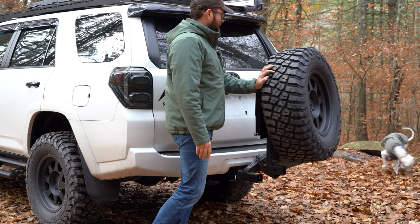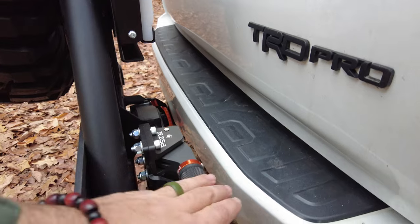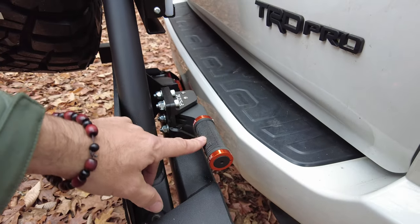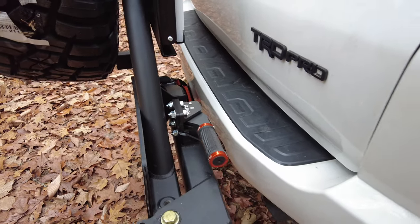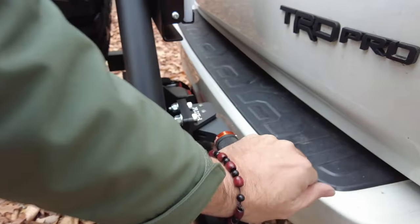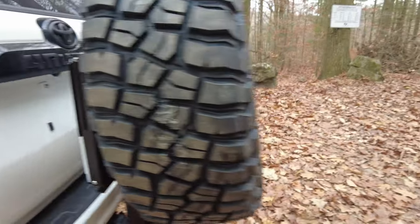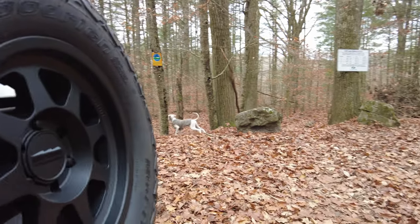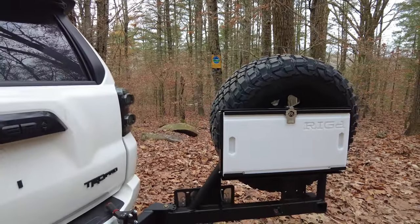It's really easy to operate. To open the Ultra Swing, you have this handle here — this is their new handle, and it's exactly like a mountain biking locking handle. You pull this handle, then pull the pin that's over here, and it'll swing right open. Reach in here, pull that pin, and swing it open.